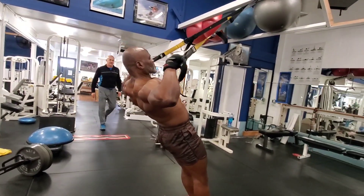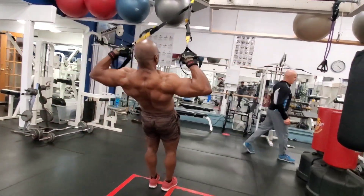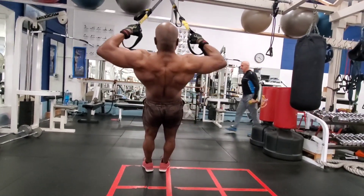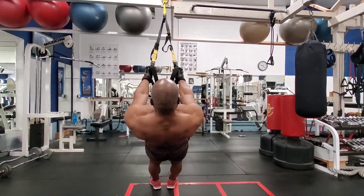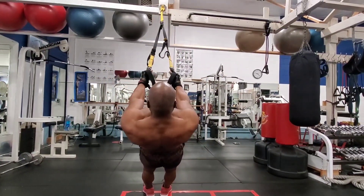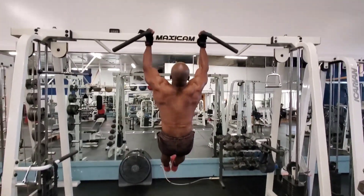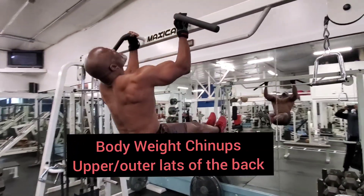This first exercise is on the TRX. The TRX stands for Total Body Resistant Exercise. This exercise targets your upper back. To make it effective and put the resistance on your back, make sure you put your body weight underneath you. When you're doing these exercises make sure you're using your body weight — whether it's bicep or whatever it may be, use your body weight to do it.